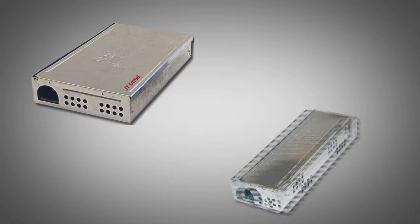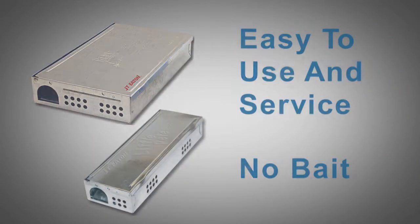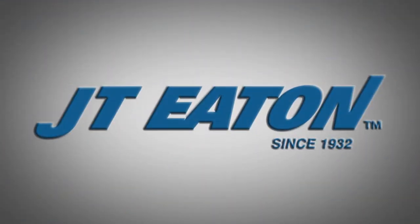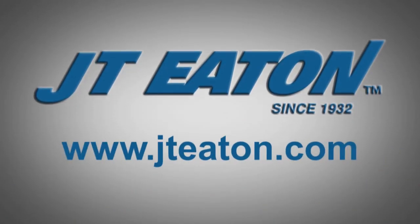Repeaters and little peat are easy to use and service. They require no bait to catch live mice. Trap like a pro. For more information on pest control and tips from a professional, please visit jteaton.com. JT Eaton, a family-owned company serving the professional industry since 1932.